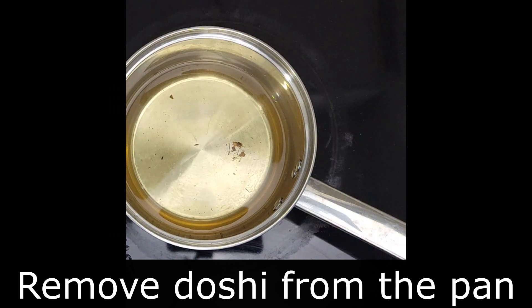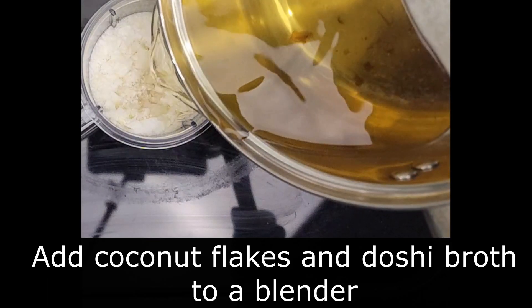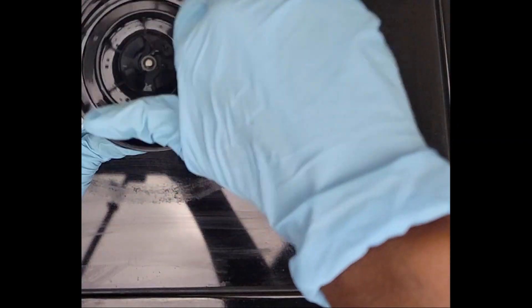Adding dashi broth is an optional step. Feel free to leave the step out if you like. I just feel like adding it takes the beans to the next level — it increases the nutrient levels and it adds a little umami. But the choice is yours.